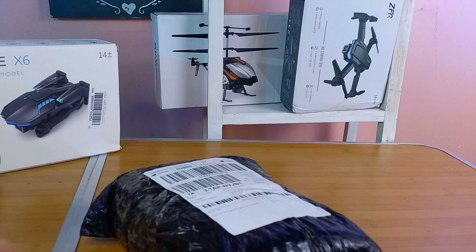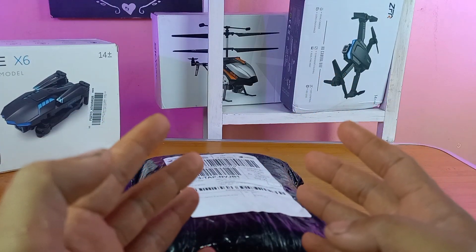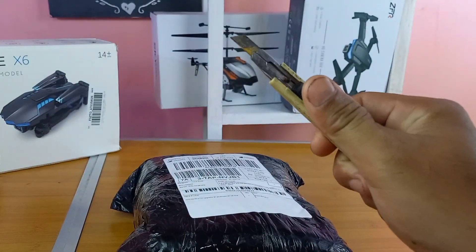Sekarang langsung aja kita unboxing drone ini. Hari ini kita unboxing, tes terbang indoor, dan pokoknya kita akan tes semuanya. Langsung aja kita buka dulu.